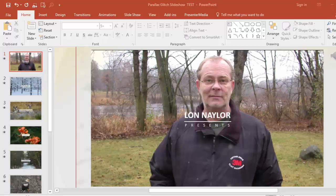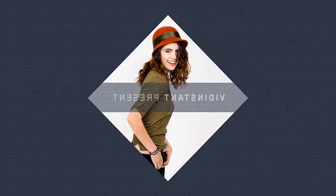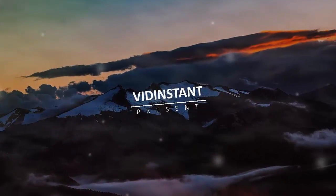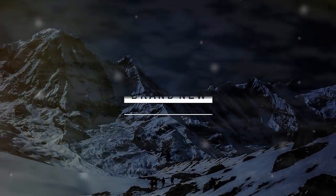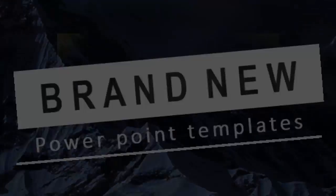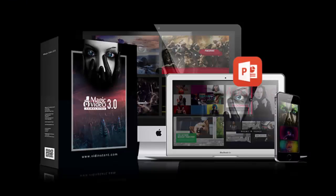Hey everybody, Lon Naylor here. In this video I'm going to give you some top tips and tricks for working with some of the really cool new PowerPoint video templates from awesome designers like InstaVid and RootPixel. I'll put some links to some samples below, but today we're going to be working with the Magic Video Version 3 templates from InstaVid. So let's get started.